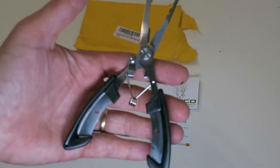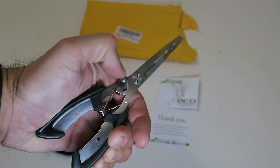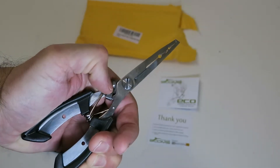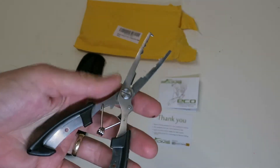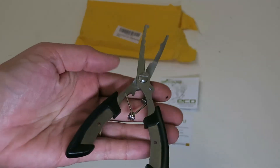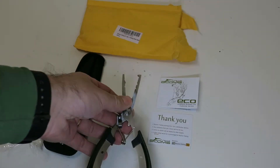Basically in this review I'm trying to let you see how they are made better than I can do in pictures. So this is gonna be real short — it's just basically an opportunity to give you an HD video of this set of pliers.